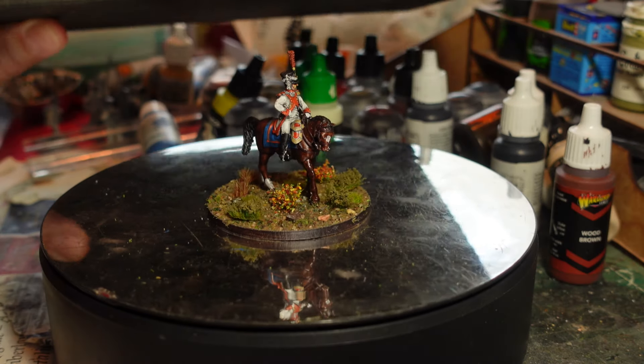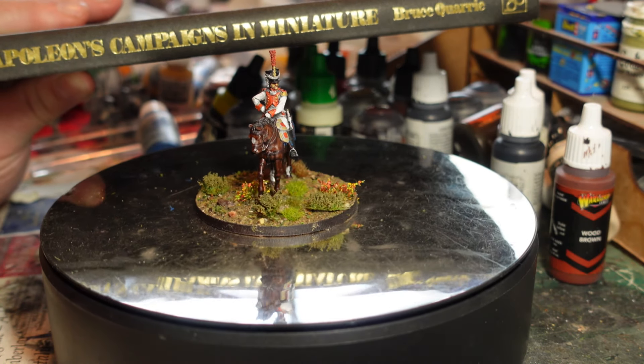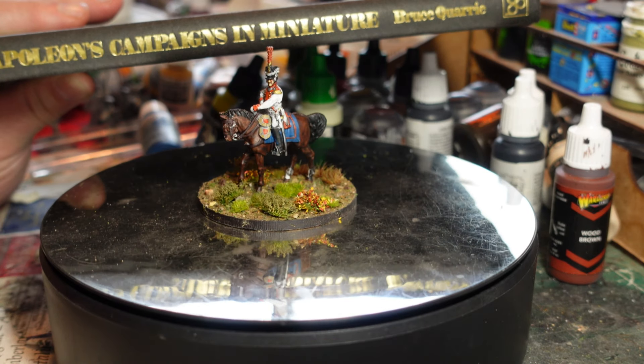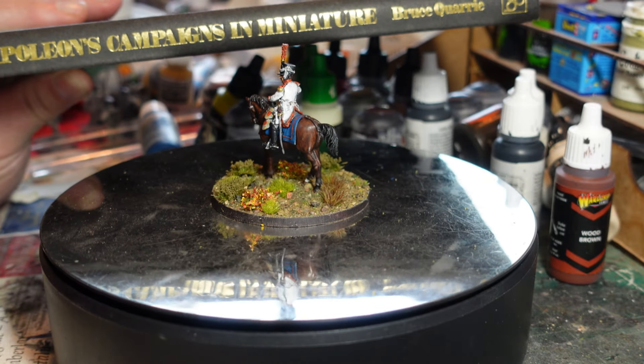I've mentioned this before on the channel and on the podcast - the Monday Plastic Crack Podcast - Napoleon's Campaigns in Miniature by Bruce Quarrie.